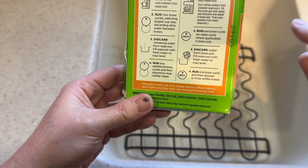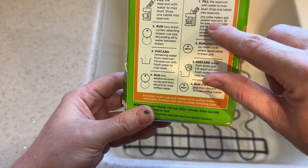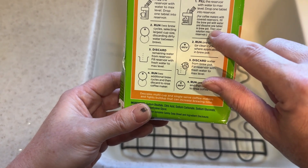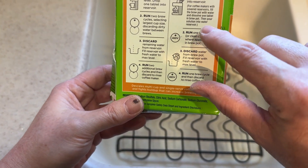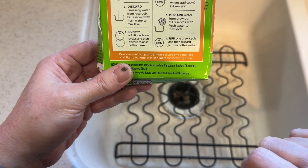So what I'm going to do is follow these instructions that are in the parentheses for coffee makers with covered reservoirs: fill the brew pot with water, dissolve one tablet in the pot, and then pour that into the water reservoir. Then run one brew cycle, discard, and then rinse.